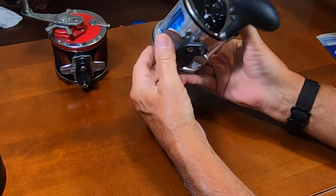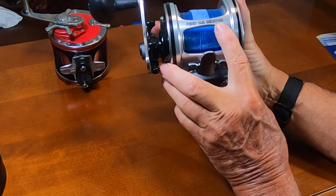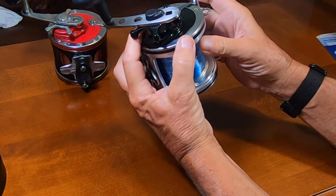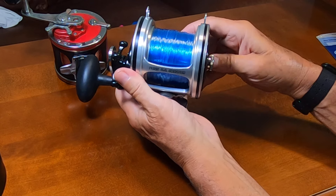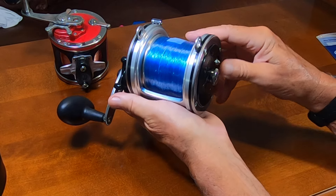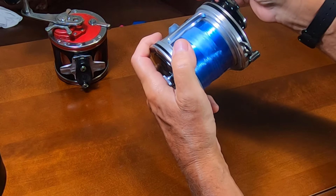This is the newer Penn Senator Foro size — the Penn U.S. Senator. I think that's a play on words: U.S. Senator. Anyway, it has an all-aluminum frame and also has some new parts inside to basically strengthen and improve the function of the reel.